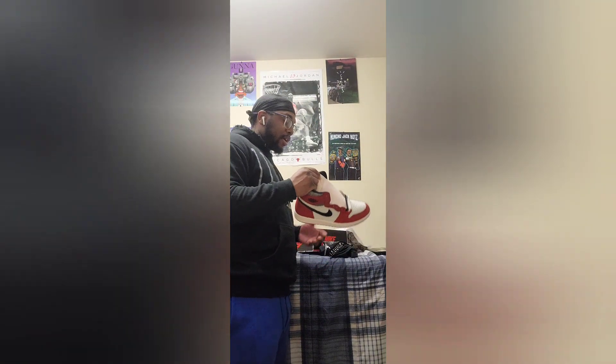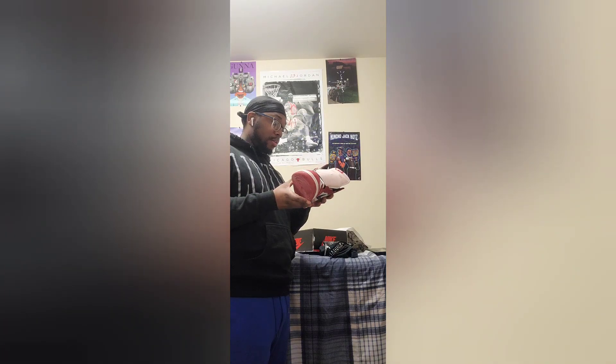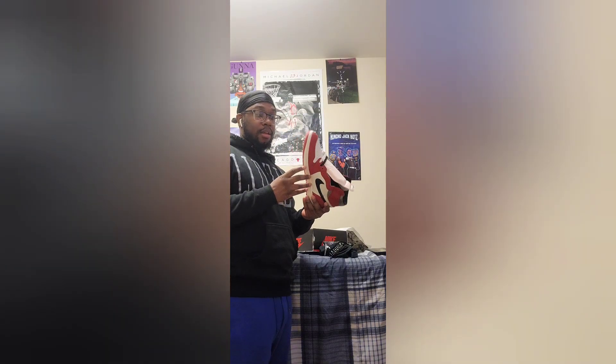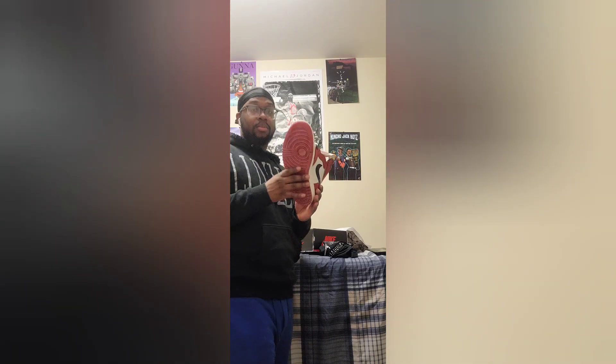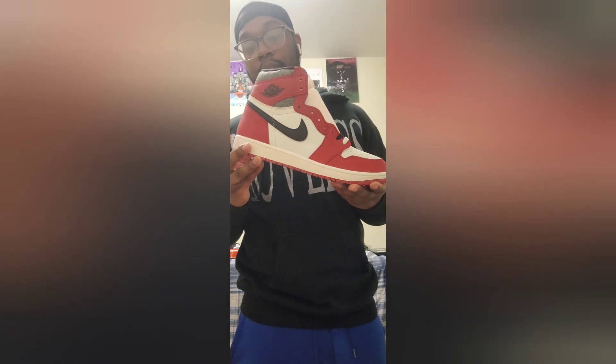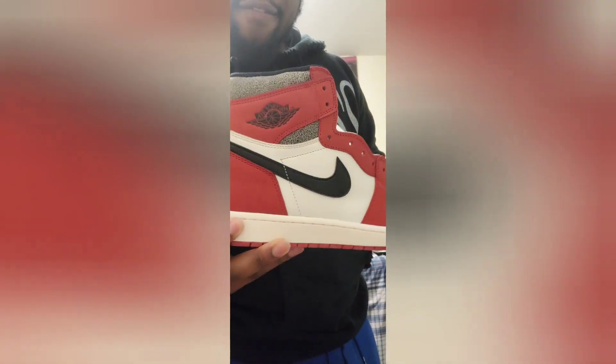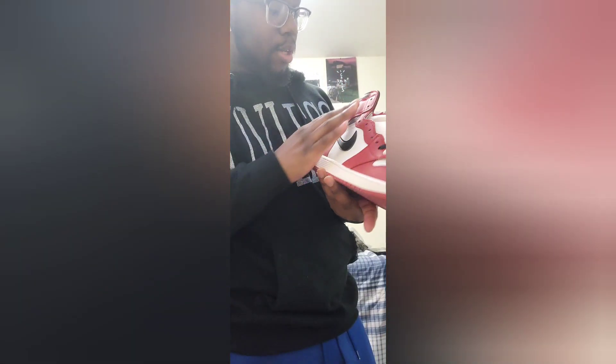I'm looking at these and I think they're real. For the most part I don't see anything wrong with the shoe. I can see the aged look to it. Wow — Jordan One High Lost and Found. Y'all let me know if yours came like this, because I feel like they're supposed to be more black than this.